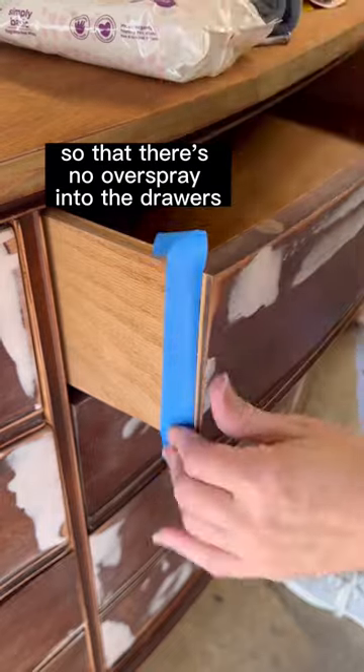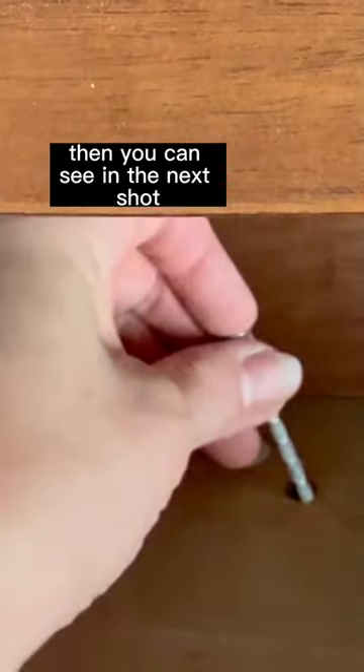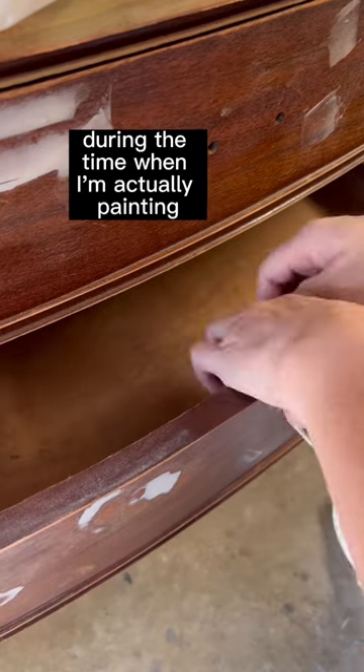Covering the hardware holes prevents overspray into the drawers. Then I take a screw, put it in backwards, and cover it with tape to use as a handle for opening and closing the drawer during the painting process.